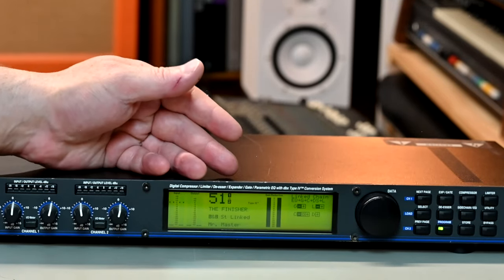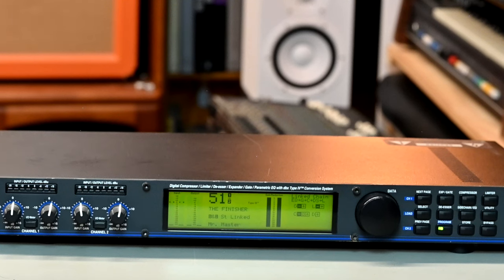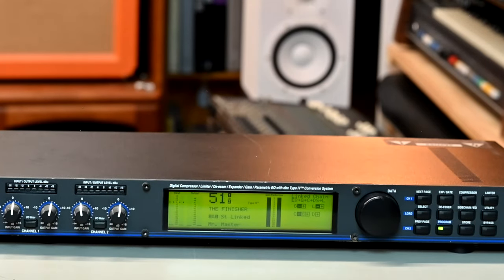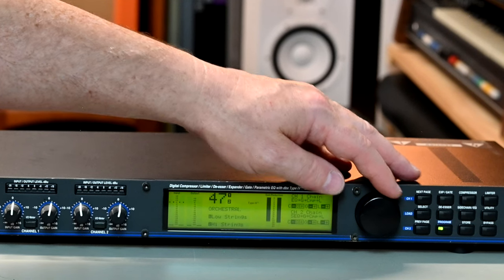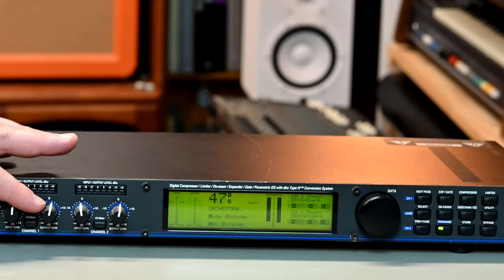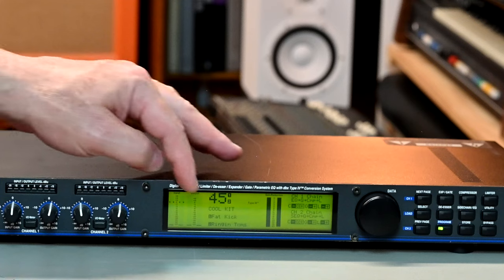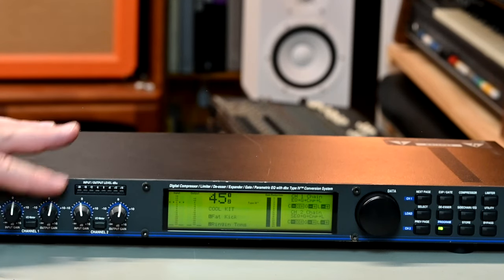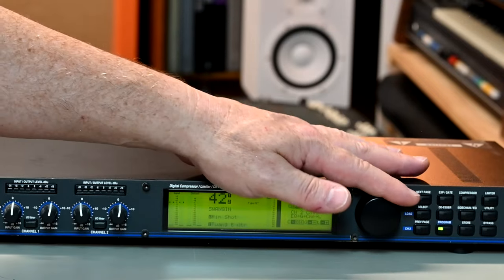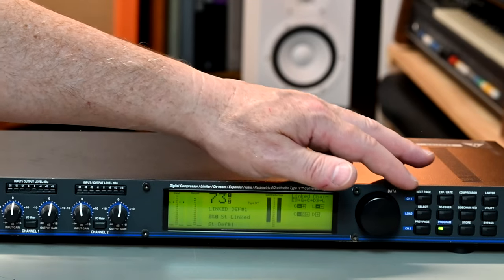There are a lot of stereo-linked and also de-linked presets. This one is called 'The Finisher' — it's like a mastering setup where you've got EQ, gate, compression, de-essing, and limiting, so it's the whole box and dice. But there are other presets where channel 1 and channel 2, instead of being left and right, are treated separately. So you've got channel 1 here for low strings, channel 2 for high strings, for example. And in the presets, there are really interesting examples of how to use the unit.